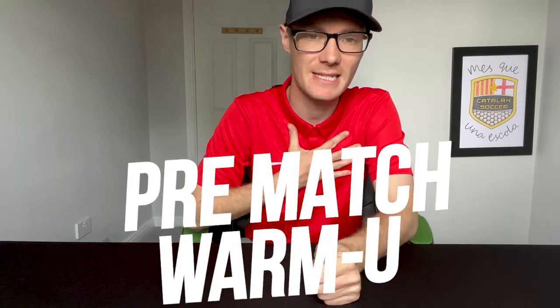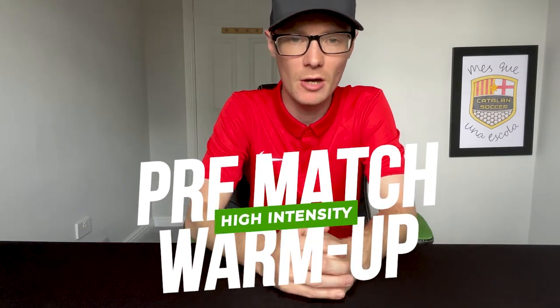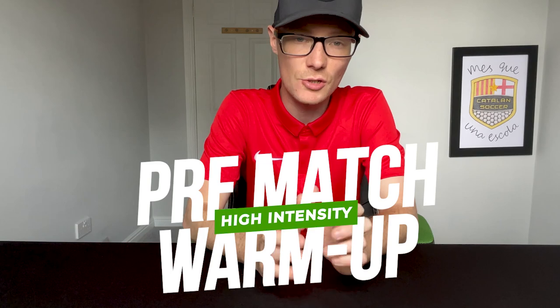Welcome back to Catalan Soccer Guys, I'm Catalan Ben and we're back today with the perfect pre-match warm-up. I see a lot of coaches asking what should I do before a game — my kids start the game slowly, how do I get them up to speed quickly, how do I warm them up in a really relevant and appropriate way but that gets them playing quickly.